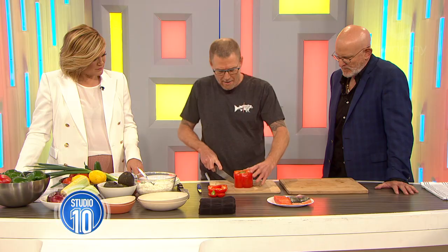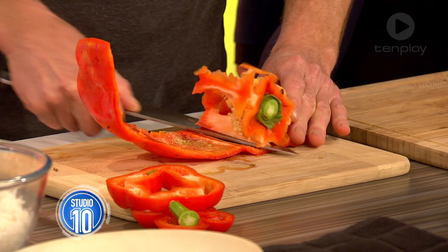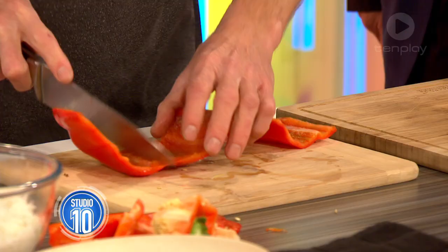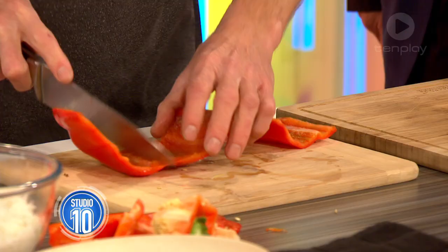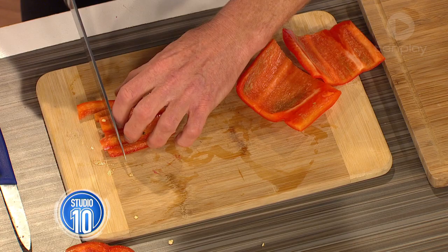Do you see how I did that? This is an easy way to cut a capsicum. You roll it out — look at that, done. That's very fancy — a trick of the trade. But it makes it really easy because what we want to do is dice things up. So if we do that, it's nice and straightforward. We can cut like that, do a nice dice.